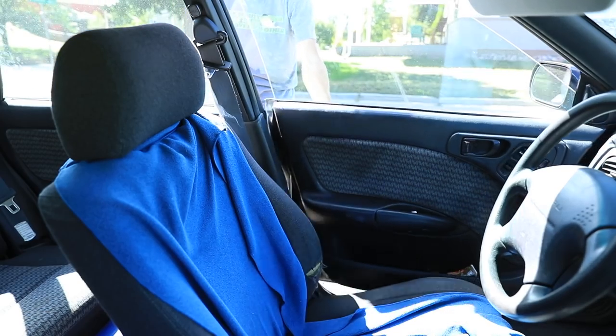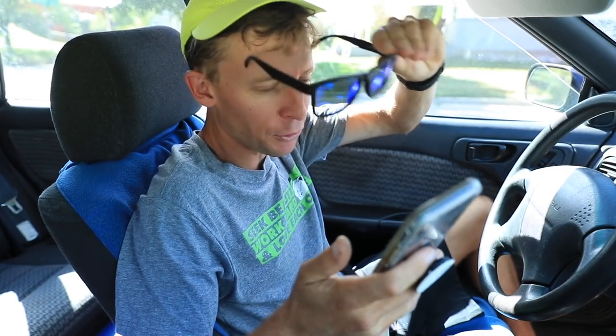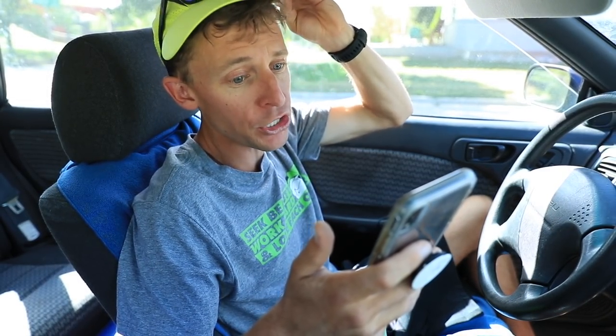Heading out to the post office to run some errands, continuing to answer questions. Next one is all about shoe drop, from Malcolm on Facebook — I believe he's from the UK. He asks about drops in running shoes: 'You seem to be able to switch between zero drop and reasonable drop quite easily. There's a lot of talk about injury risk and form difference — are you wary of switching between styles?'